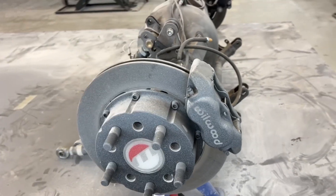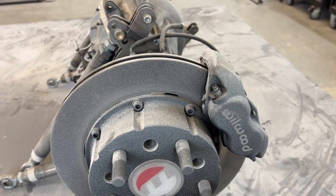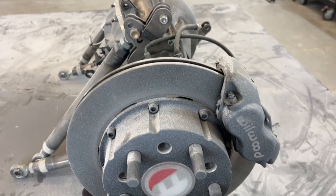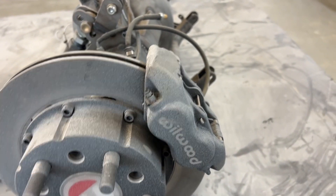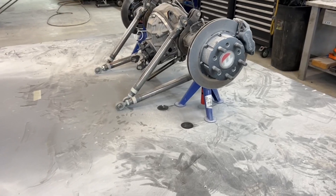Jag har bort mig — jag har fått sprutsbacke på hela bromsskivan och bromsoket och merparten av axeln. Axeln gör ju inget, men bromsskiva och bromsok, det måste jag försöka få rent. Men det här sitter tyvärr fast. Jag trodde faktiskt inte sprutsbacke skulle komma in så långt som det gjorde.